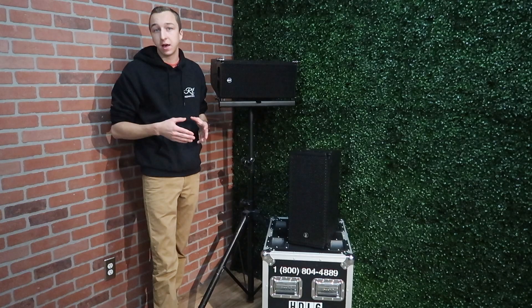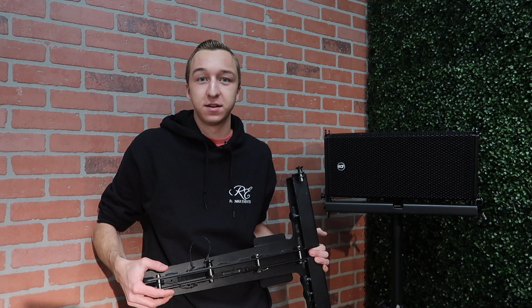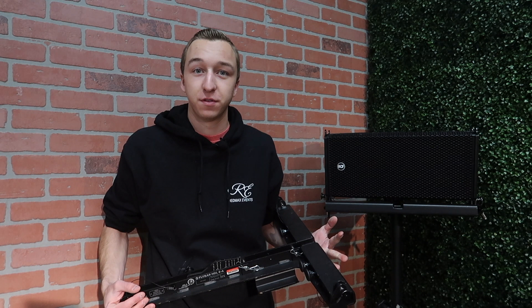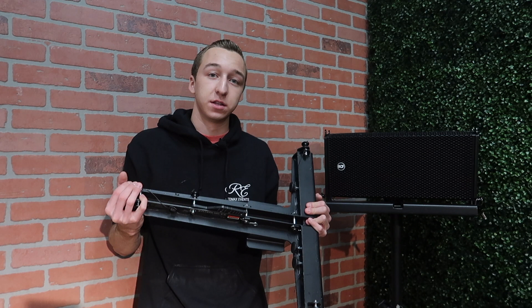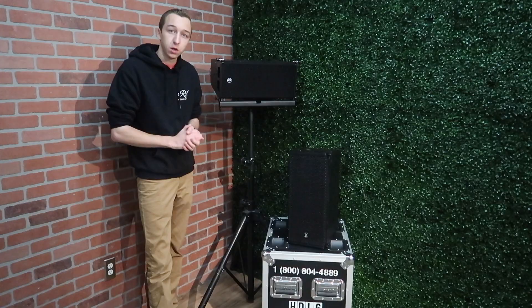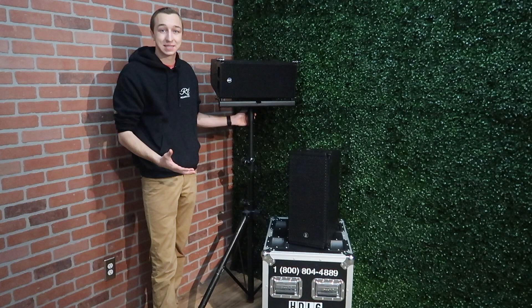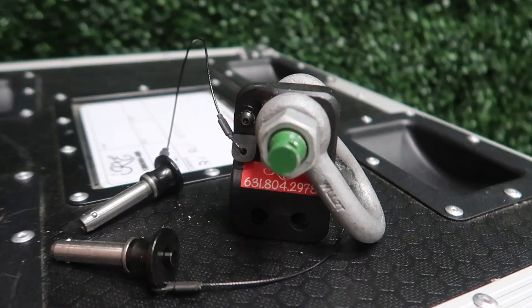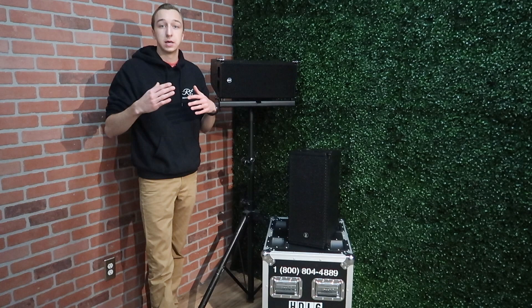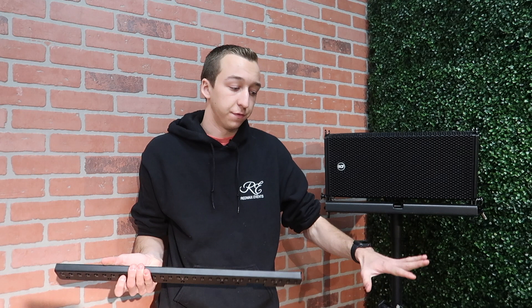One of the main accessories I recommend you purchase is the fly bar. This is the FL-B fly bar, which comes in at about 16 pounds — only 10 pounds less than the actual HDL6 boxes. What that allows it to do is be super strong for flying the boxes, and it allows you to hold 16 of the HDL boxes when it's flown. This includes three different mounting options, as well as all the pins and feet you need to configure them. You get the tripod adapter as shown here — you can mount it on a tripod or a crank stand and stack multiple boxes on top of each other. However, to get the full use out of this and fly 16 boxes, it needs to be flown off of trussing or rigging somehow.